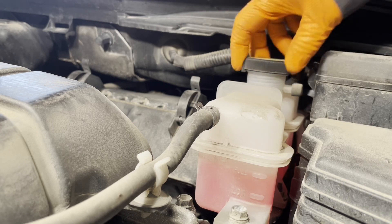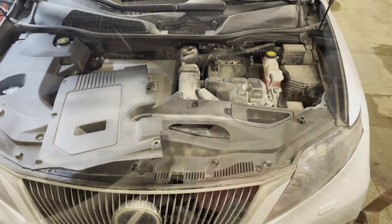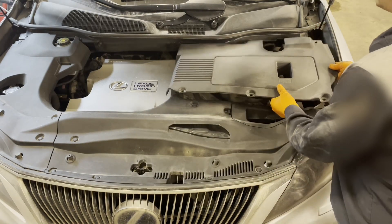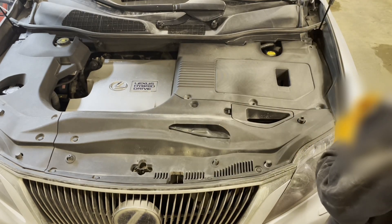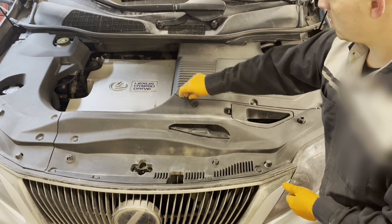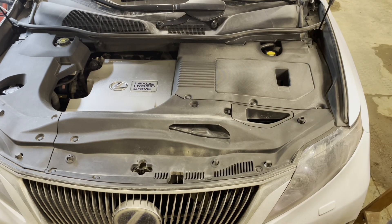Now go ahead and put the reservoir cap on and tighten it until it clicks and stops. Reinstall the cover by lining up the tab on it with the slot, then install the four clips. And that's it — hybrid system coolant replacement is completed. Thanks for watching. Please check for product links below the video for any tools or supplies needed. If you'd like me to make a specific video, please leave a suggestion in the comments, and don't forget to subscribe. See you next time, cheers!